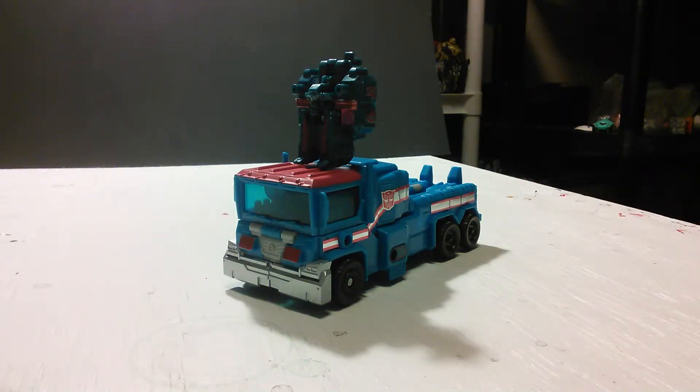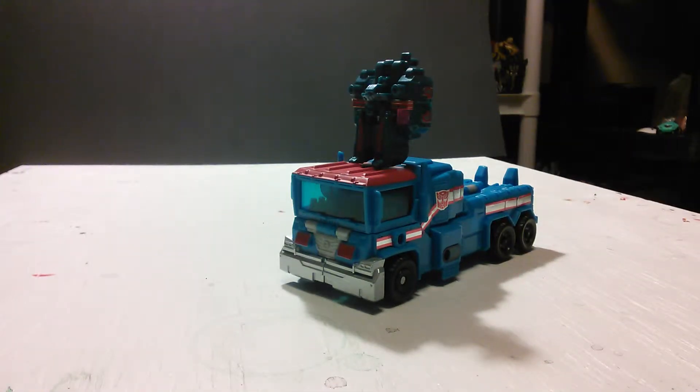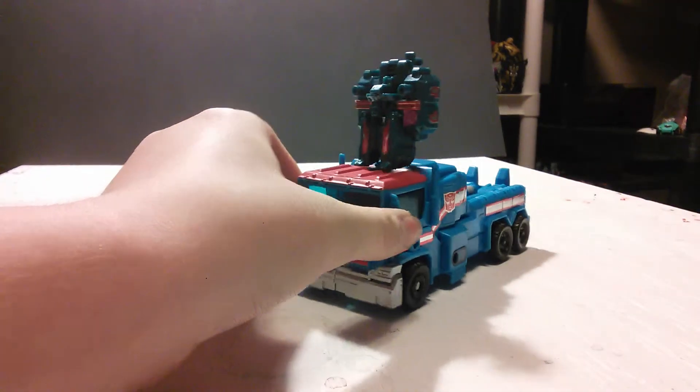Hello and welcome everybody, this time to another video review. Today I'm going over Arm's Micron Ultra Magnus.